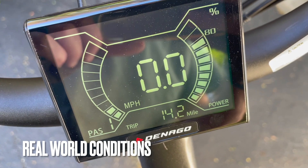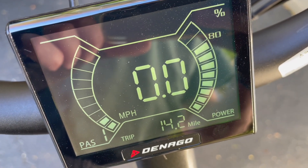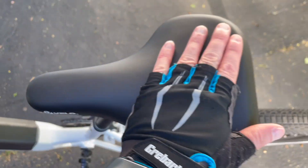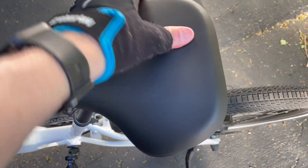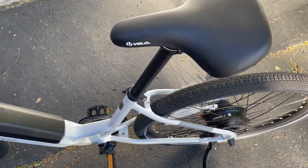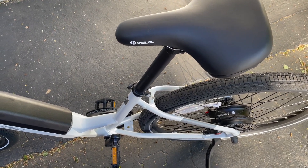We're at 14.2 miles. I'll do another ride tomorrow. I do need to swap out the seat — my butt hurts, it's a little hard — so hopefully I'll switch it with one of my other seats for a more comfortable ride on day two. Stay tuned.